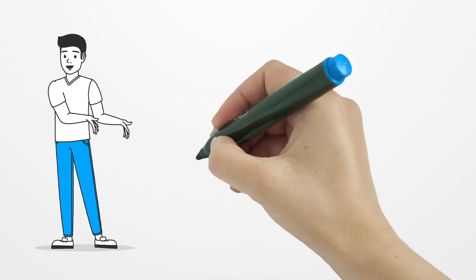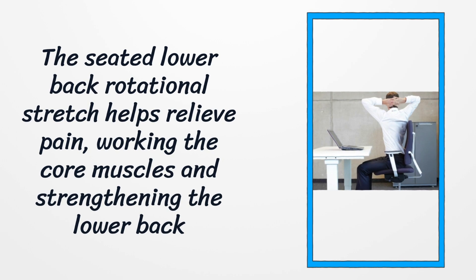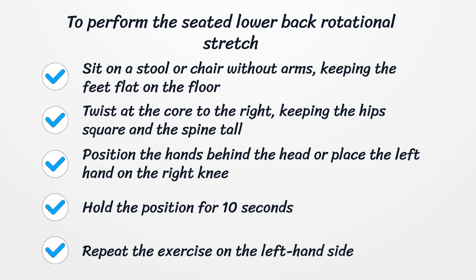Number nine: Seated lower back rotational stretch. The seated lower back rotational stretch helps relieve pain, working the core muscles and strengthening the lower back. To perform it, sit on a stool or chair without arms, keeping the feet flat on the floor. Twist at the core to the right, keeping the hips square and the spine tall. Position the hands behind the head, or place the left hand on the right knee to support the stretch. Hold for ten seconds, then repeat on the left side. Repeat three to five times on each side, twice a day.